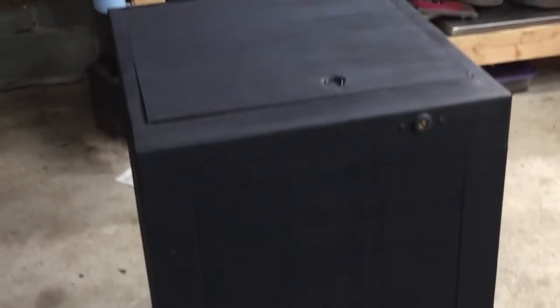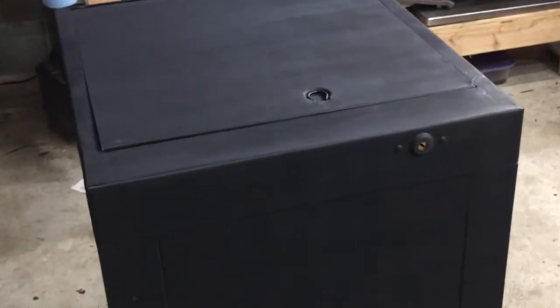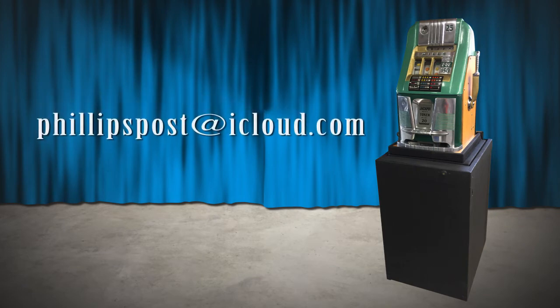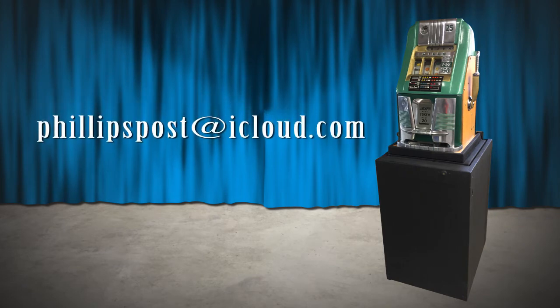So that's how the stand works. It's certainly a unique piece of its time period. If you have any more information on these stands, send me a note at philipspost.icloud.com. Thanks for watching.